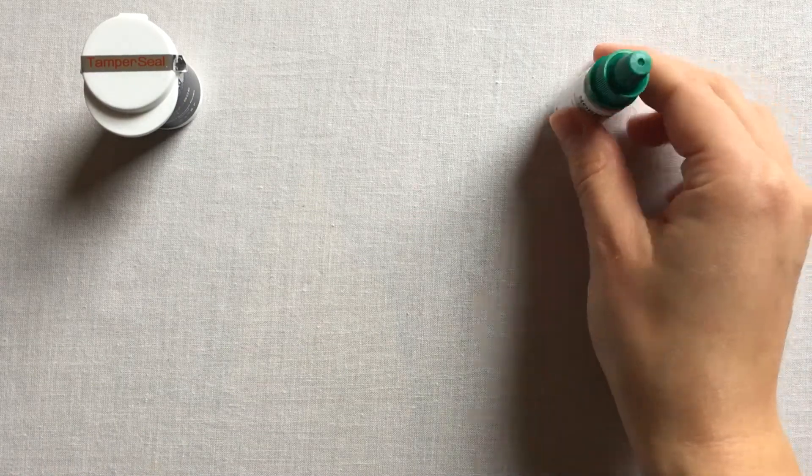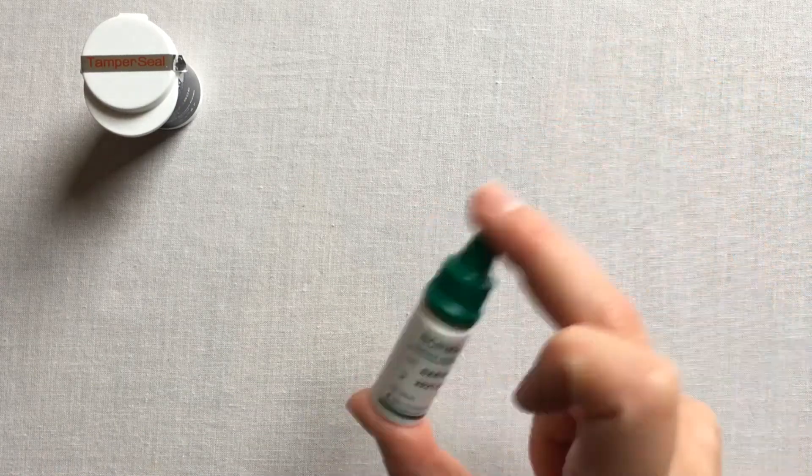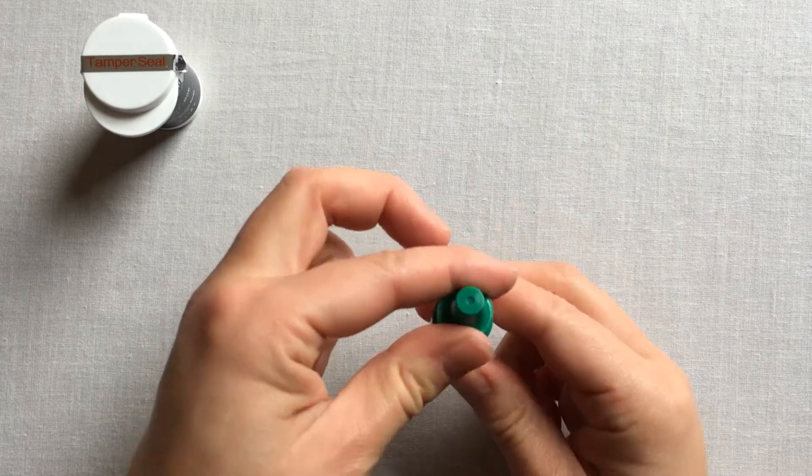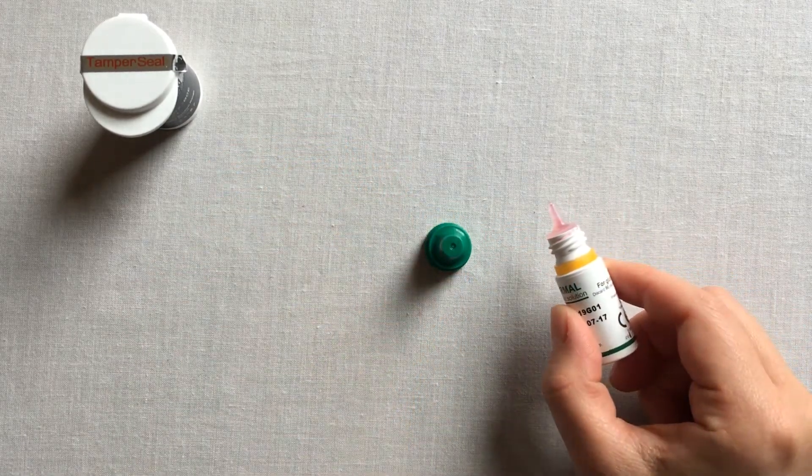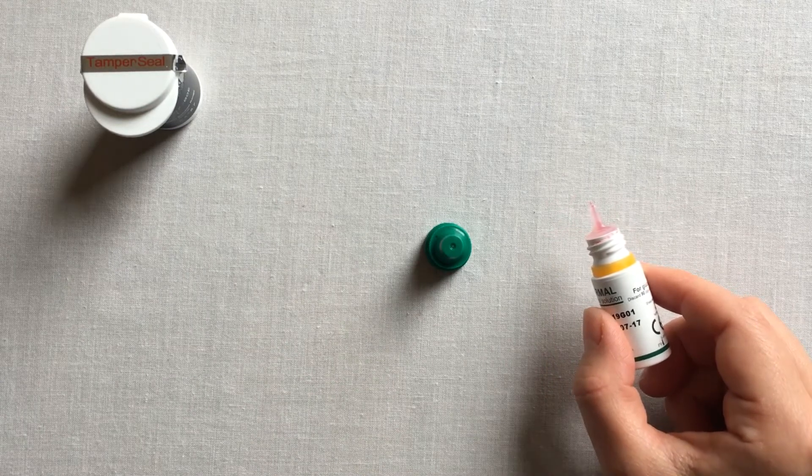Shake your control solution vial thoroughly before use. Remove the cap and place it on a hard surface. Remember your solution has a 90-day expiry once opened, so be sure to make note of the date you opened your vial.